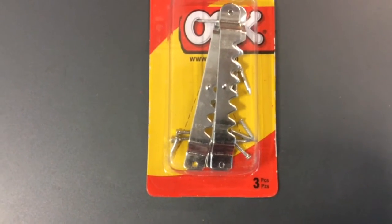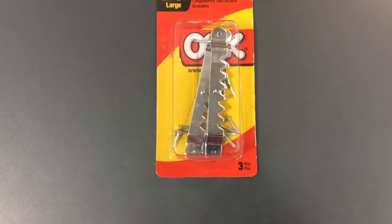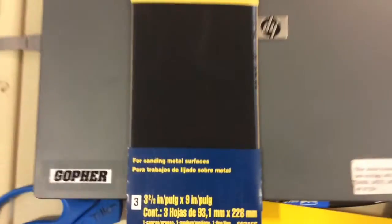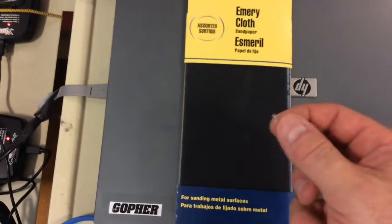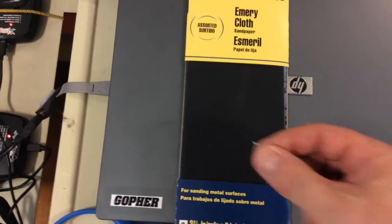What I purchased are these sawtooth hangers, and you'll see the little tiny nails right there — those are the ones I'm going to use. But first, like I said, I'm going to sand them down with some metal sandpaper. Here's the sandpaper I'm using — it's just the emery cloth sandpaper and it says for sanding metal surfaces. I'm going to take the little tiny nail and just start sanding it until it has a smoother tip on the end.